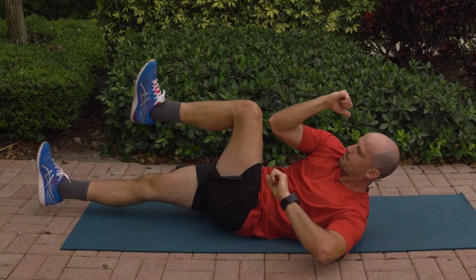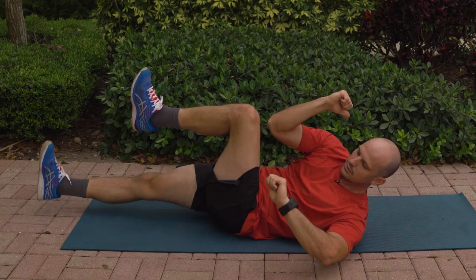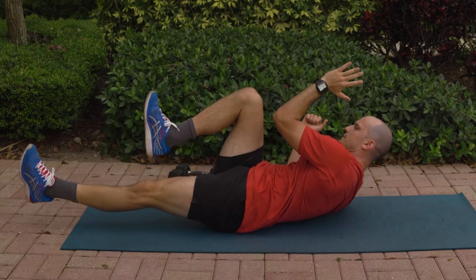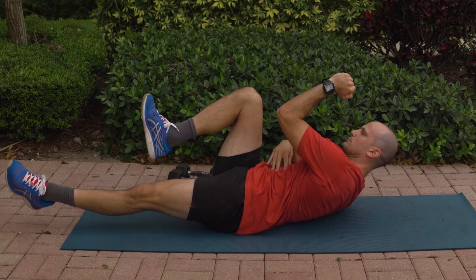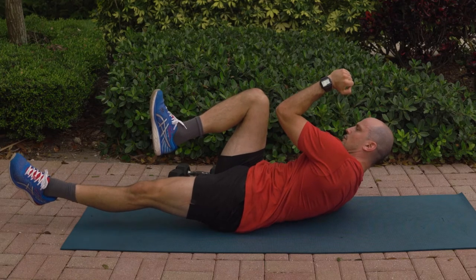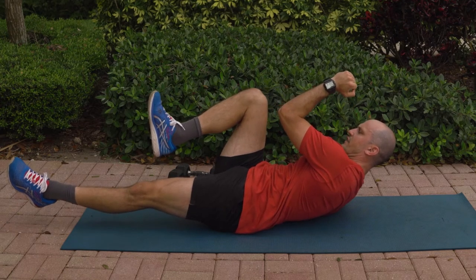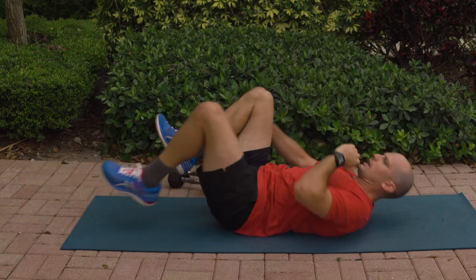We're halfway there. Breath helps — reach. 7, 6, 5, 4, 3, 2, 1. Over to the other side. Cross connect — elbow goes toward that knee. Breathe out. Pulling the knee up, elbow down. 10, 9, 8, 7, 6, 5, 4, 3, 2, 1, and relax.